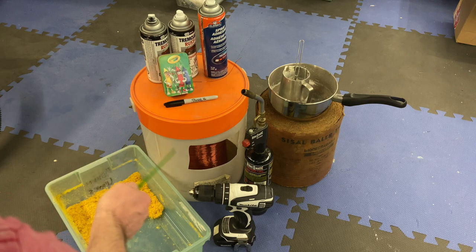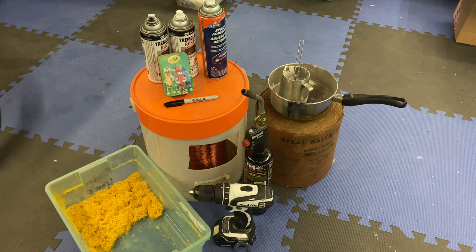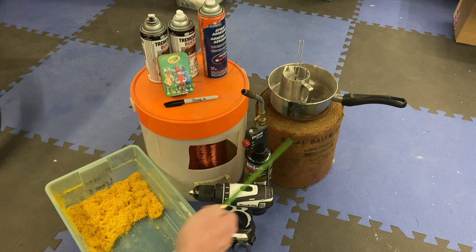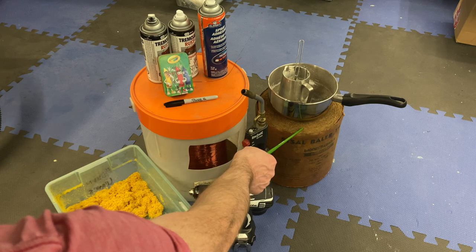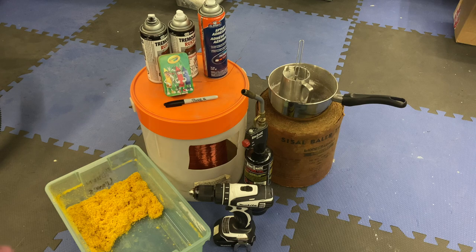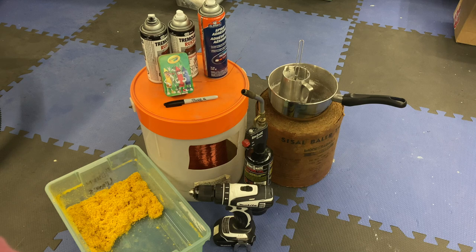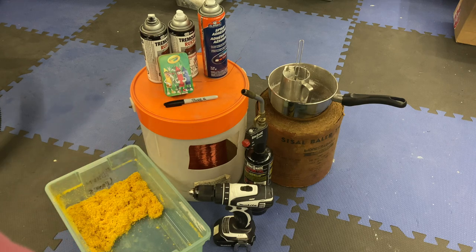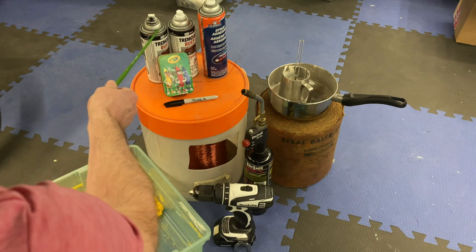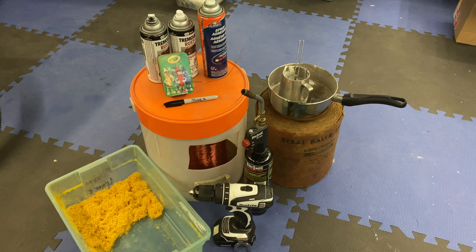For supplies, I've got a tub of 18-gauge copper wire — I bought this 20 years ago from an electrical wholesaler, there's about five miles on this tub, and it's going to last for all the trees I'll ever need. Sisal baling twine, bought from an agricultural dealer, used for tying up hay and straw bales. White crayons — Staples sells crayons in bulk so you can buy just the colors you need; I've got 24 in this tin. We also need flat black and flat white spray bombs and spray glue to affix our leaf material.